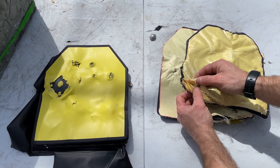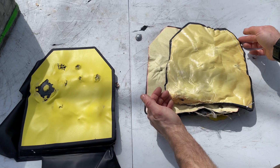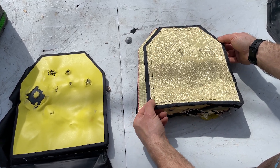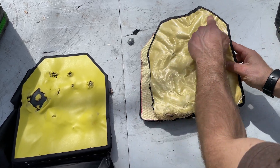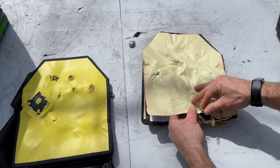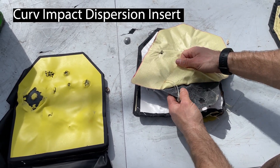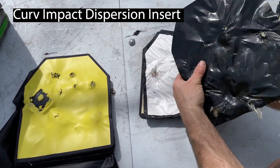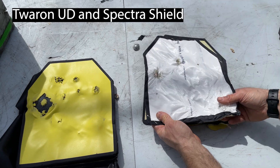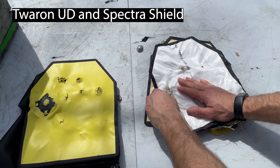What I like about this construction is that they're sewing in the edges of these panels to capture them so they don't delaminate — sewing there and there. Interesting. Then our third panel is another sheet of aramid fiber in a carbon-fiber-like material with decent adhesion and a very thin layer there. Another layer of Spectra Shield caught some more bullets in there — there's our Liberty Civil Defense.